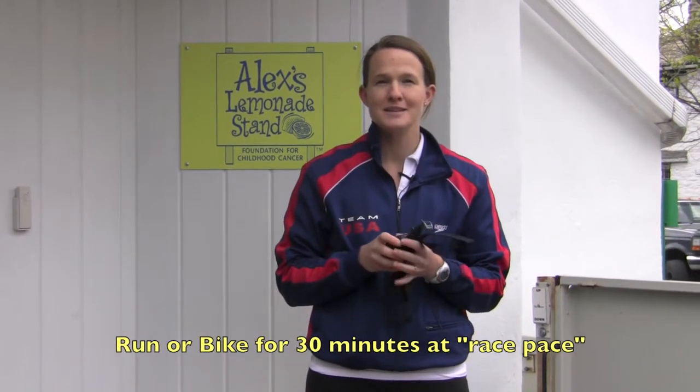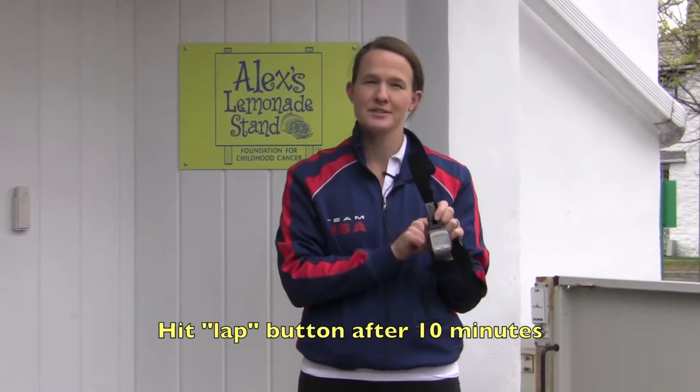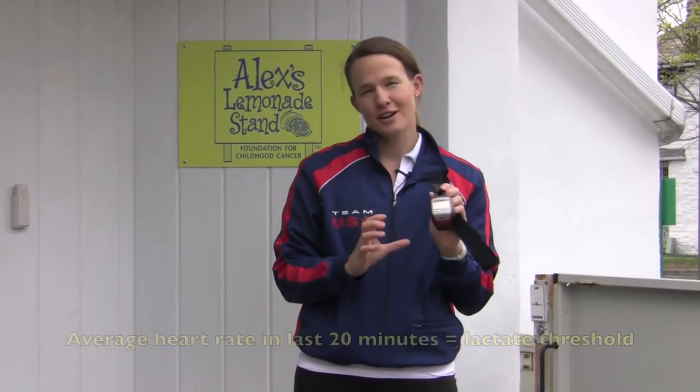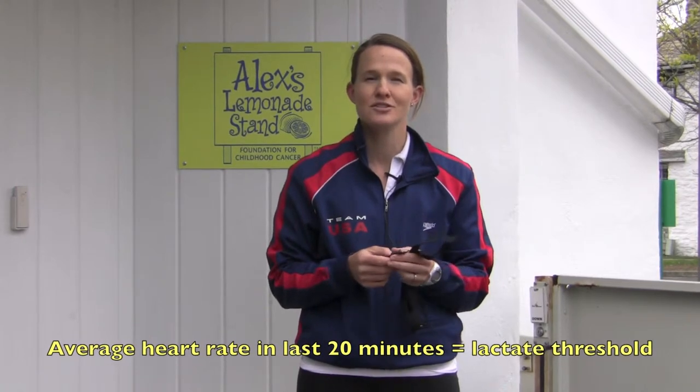You go out for either a run or a bike ride — it's hard to do with swimming — for a 30 minute race pace effort, so as fast as you can consistently go for 30 minutes. You wear your heart rate monitor and hit the lap button 10 minutes in. Your average heart rate over that last 20 minutes is going to be a pretty close approximation to your lactate threshold.